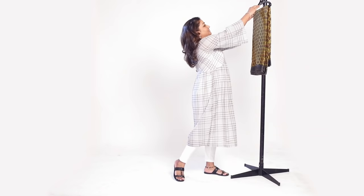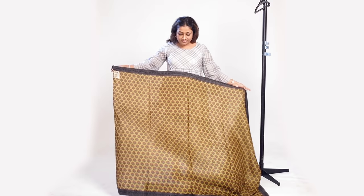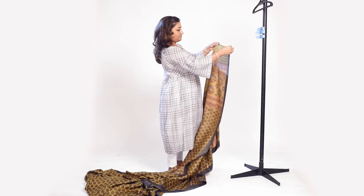Hi my beautiful friends, and today as you all demanded, I'm going to teach you how to make your shoulder pleats. Take out your sari from your hanger — this is the starting of the sari. Since you're making shoulder pleats, you have to take the palla side.